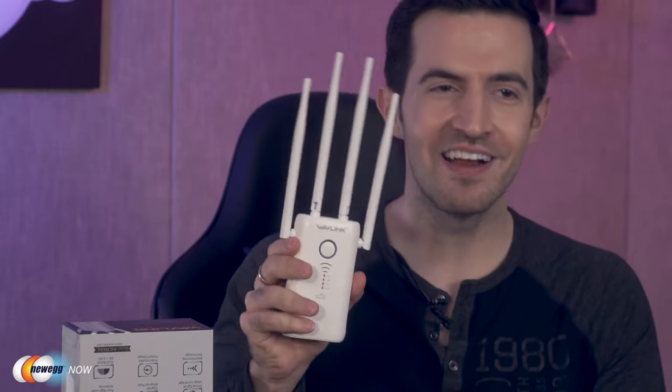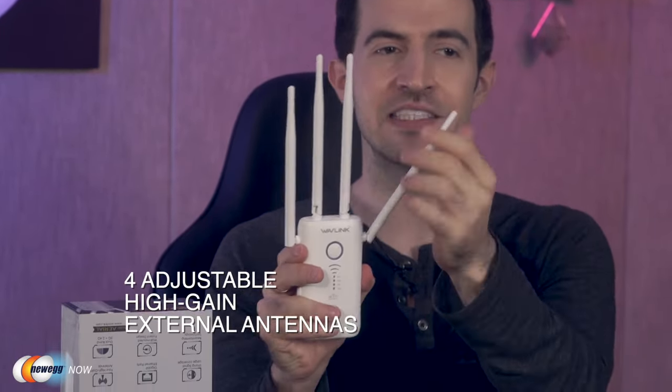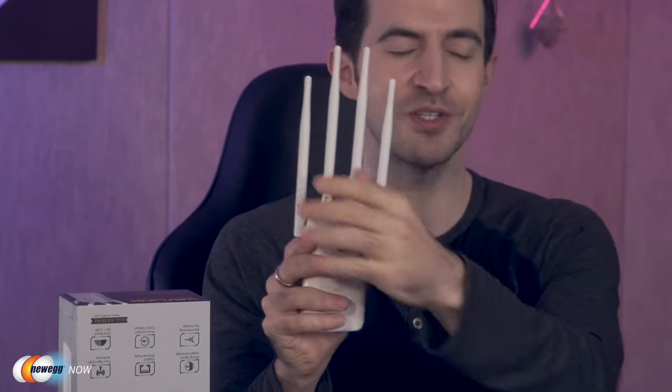Very well designed — I think it looks like a little friendly robot. You see here you've got four adjustable high-gain antennas. The high-power amplification boosts the network's coverage to those hard-to-reach areas, providing a seamless and reliable wireless network.